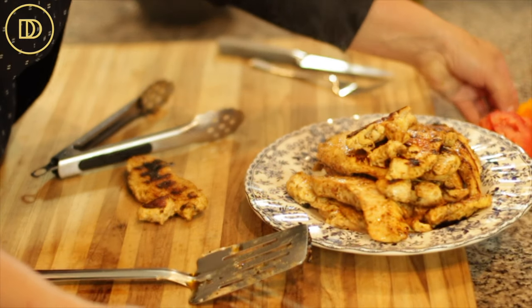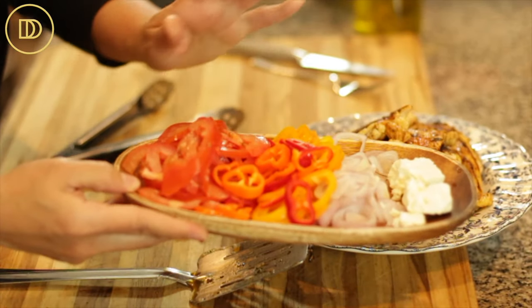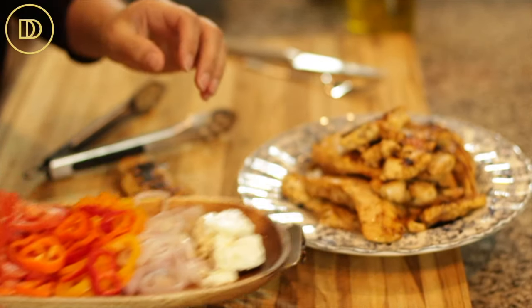I like to serve this with some tzatziki sauce, some slices of tomatoes, onions, bell peppers, and of course some feta cheese. You could throw some olives in there too. You can warm up some pita bread, put some tzatziki on it, add some of your favorite vegetables, then slice up the chicken and put it in there — you'll have such a delicious chicken gyro pita.